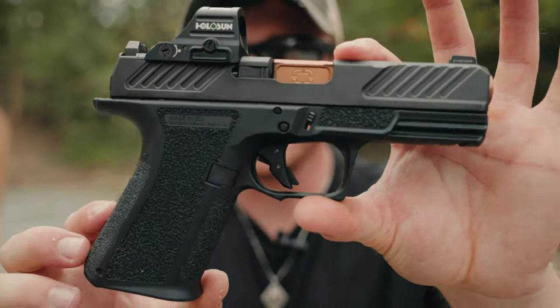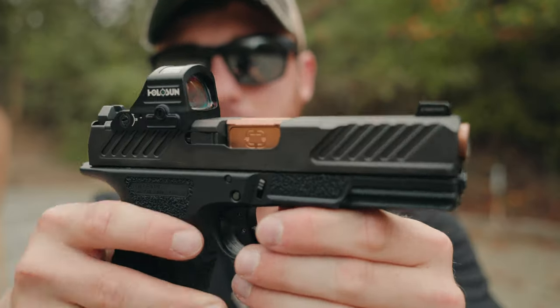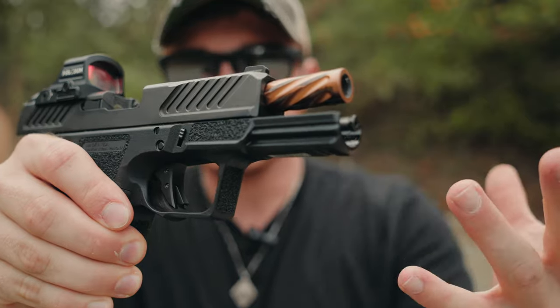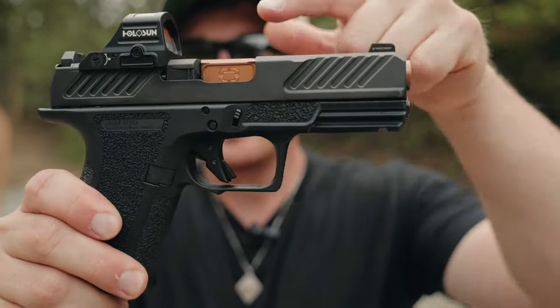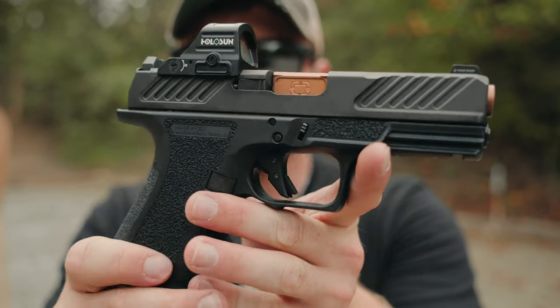Tell me that is not a super attractive looking gun. You've got the copper colored barrel — it's a fluted barrel with spiraling going down, which supposedly reduces weight and gives very accurate performance. That copper colored barrel looks fantastic and I love the way it contrasts with the black.